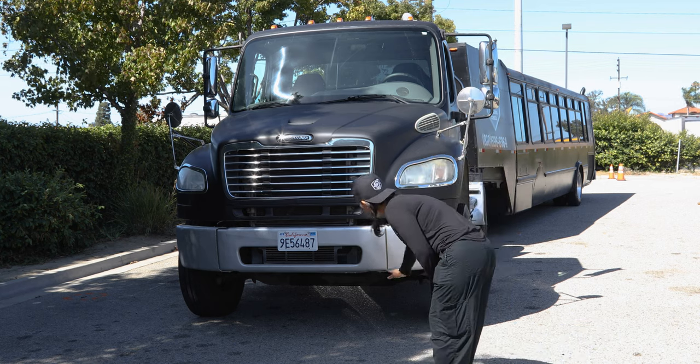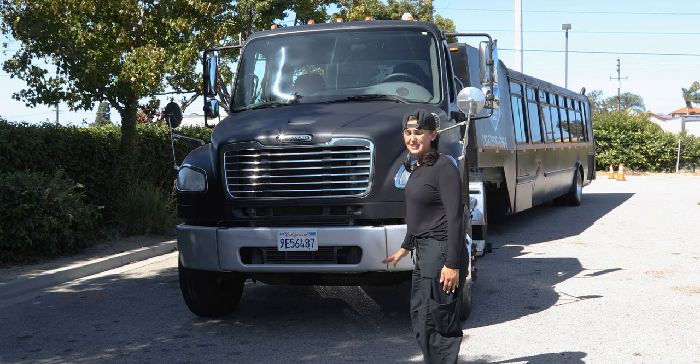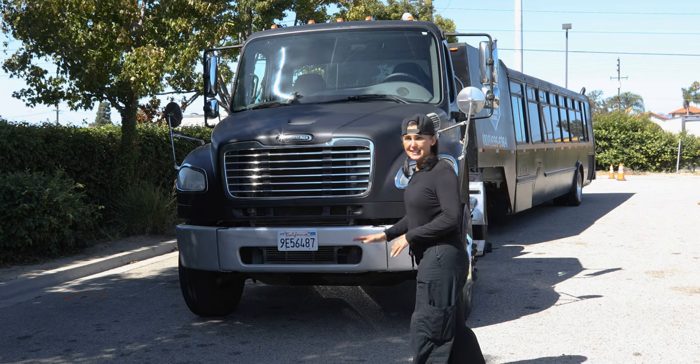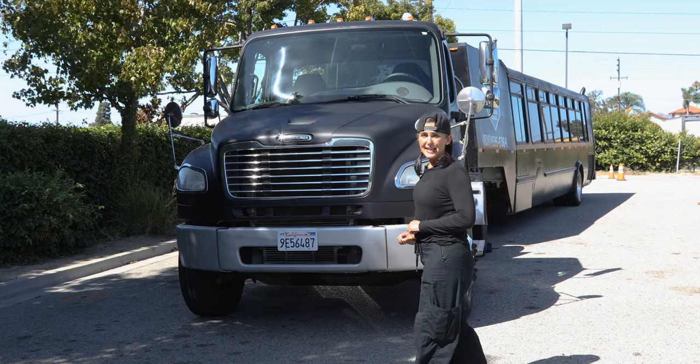Checking underneath my vehicle, I'm making sure I see no puddle leaks such as oil or water. I'm also checking that my suspension is leveled, not leaning to one side or another.